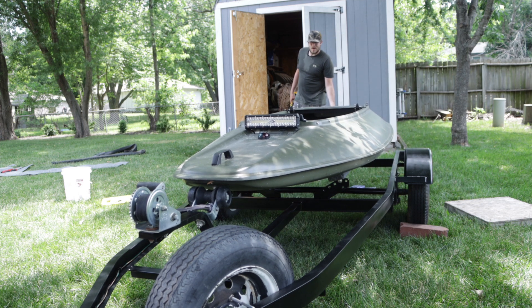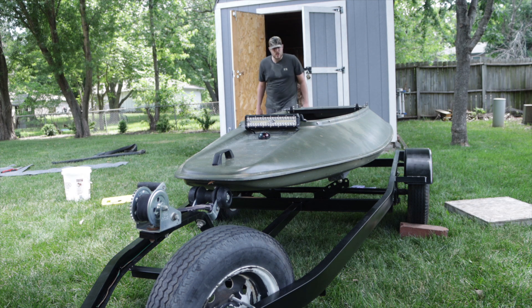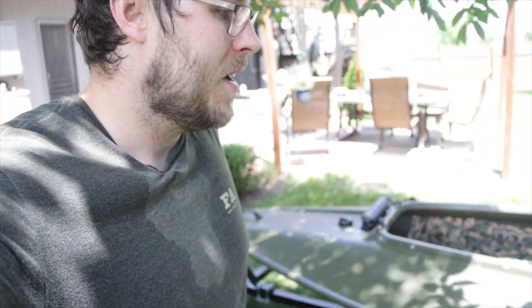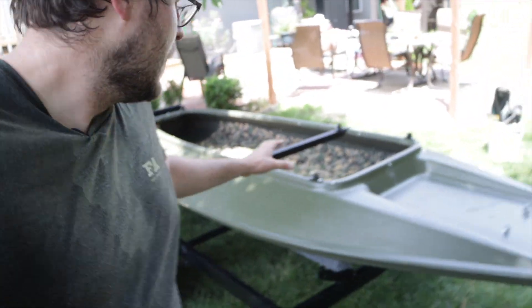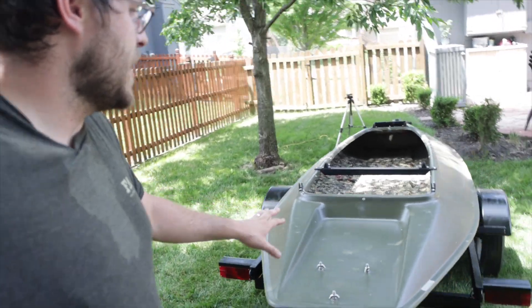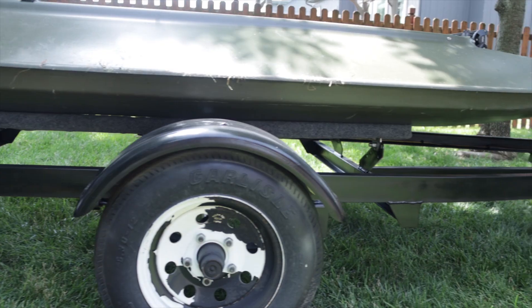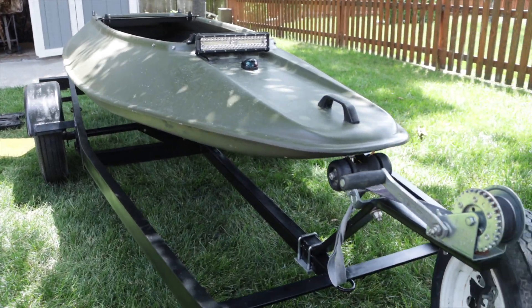The bunks are in the right spot and it looks really good. It feels so good to have this done — this was quite the project. The trailer is painted, rewired, lights are on, bunks are redone, and the boat sits perfectly on those bunks. I got it adjusted to the right spot. Here is the final rig.